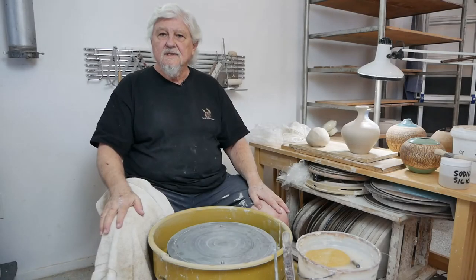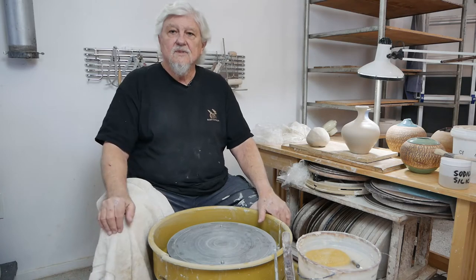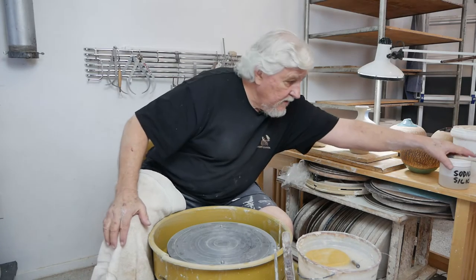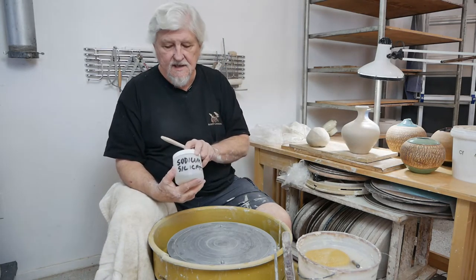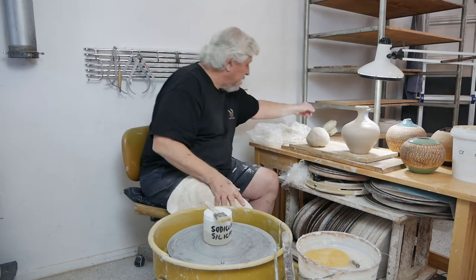I'd like to show you how to do a decorating technique that I call sodium silicate stretch. You need some sodium silicate, a brush, and something to dry it with.